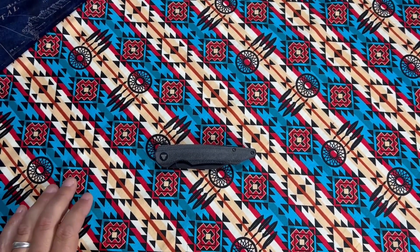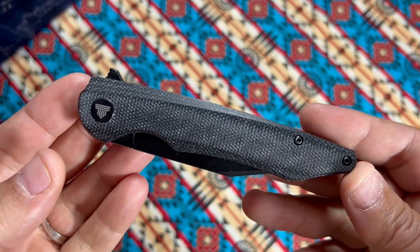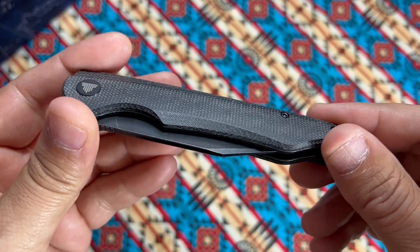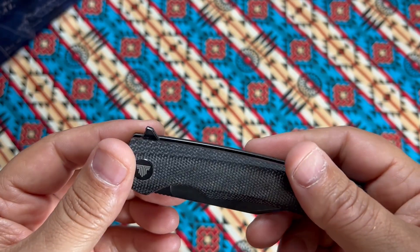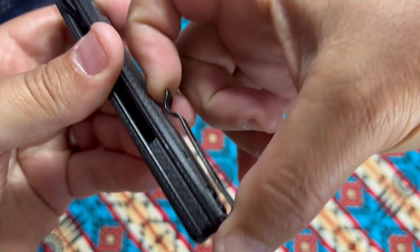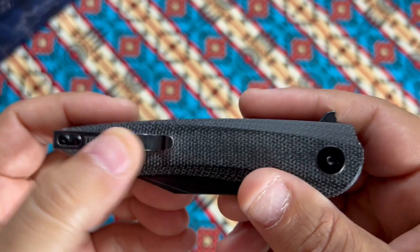Here we are for a good look at the Trivisa 04. The black micarta — it's decent, a little better than Civivi's but not great, not perfect by any means. It has a decent feel. Nice micarta back spacer, pretty standard. There's a relevant pocket clip like you see on a lot of cheaper knives. I'm not real fond of the Trivisa branding on it, but it is what it is.